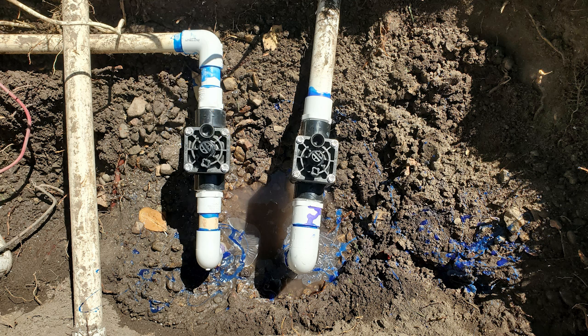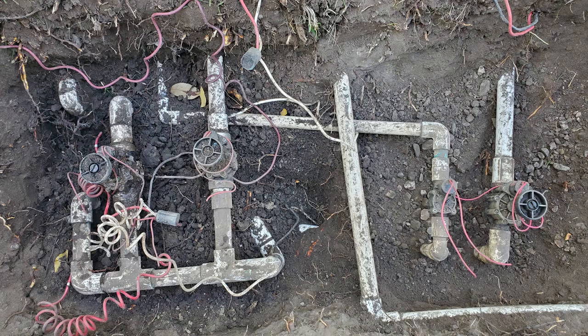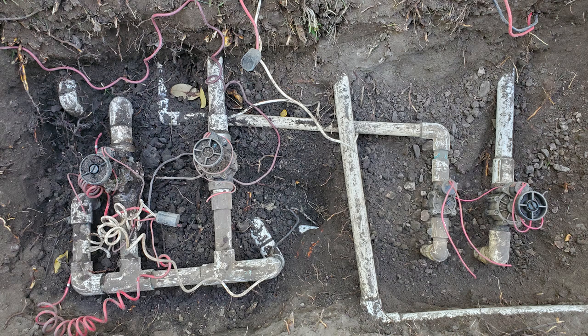I repeated this with the right valve. With the right valve, I dug more soil away from the connecting pipe so I could have more flexibility. Now, for the left set of valves. With the right set of valves I was able to cut the valve assemblies off, but with the left pair I will need to spin the valves off so we can retain the existing male adapters on the outlet side due to the fittings on the left side.